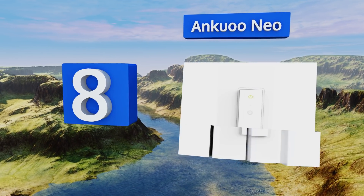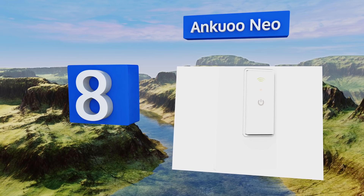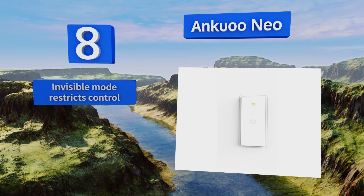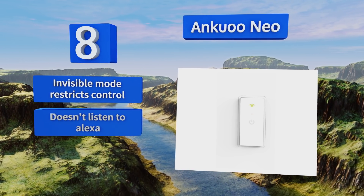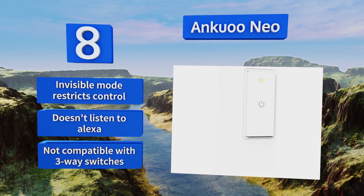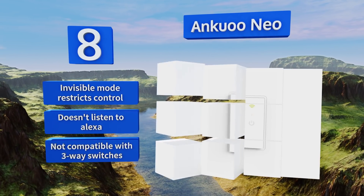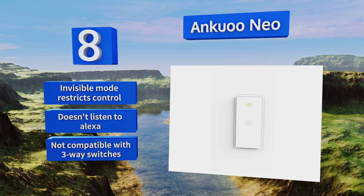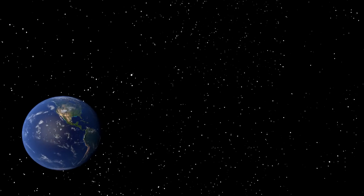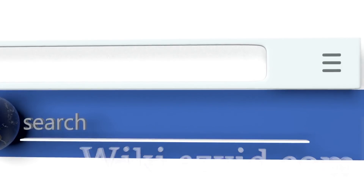Coming in at number eight, the Ankyu Neo can turn your home into a technologically advanced oasis for an affordable price, and is intended for standalone rather than smart home use. You can create up to 16 custom profiles to fit your lifestyle, but the app isn't as easy to use as others. It features an invisible mode that restricts control, however it doesn't listen to Alexa and it's not compatible with three-way switches.